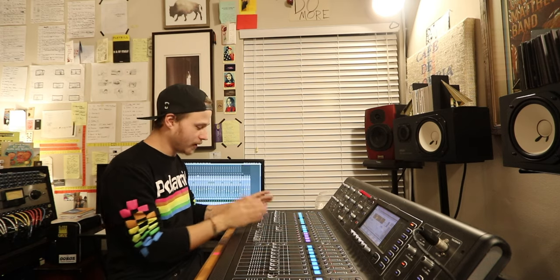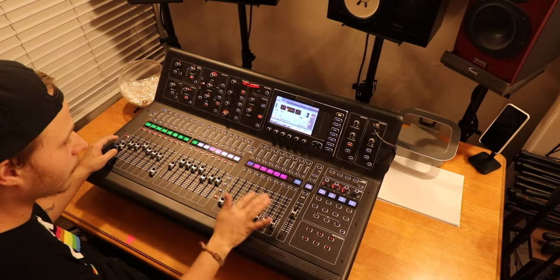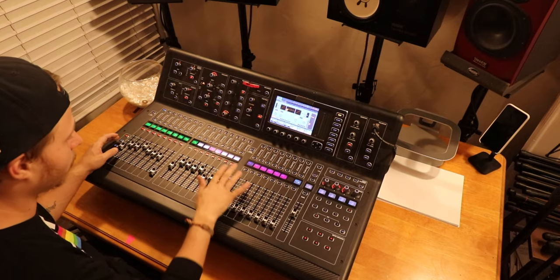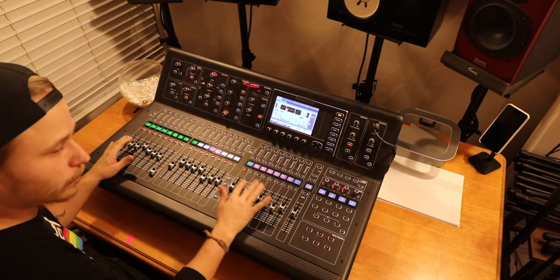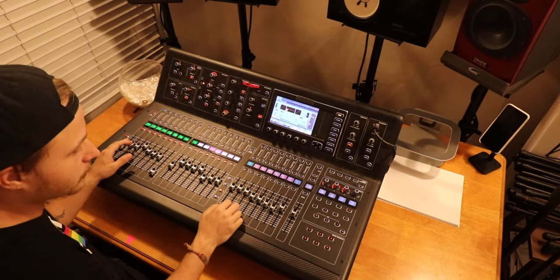All the buses are also accessible over here, so I don't have to navigate to my bus page — I can just work right here. This section is all the Matrix, which I don't really use on this console. But if I'm in Pro Tools, I can be recording and live tracking here, and handle Pro Tools automation here as well.